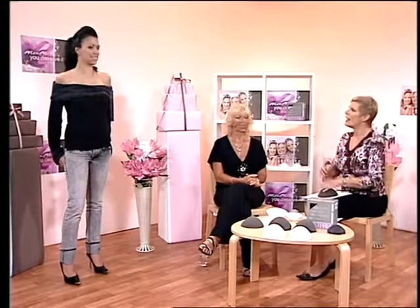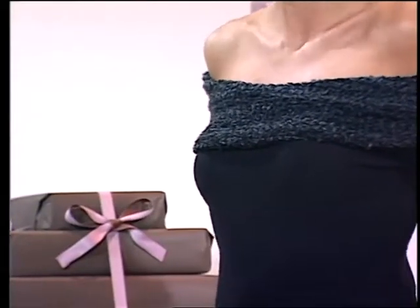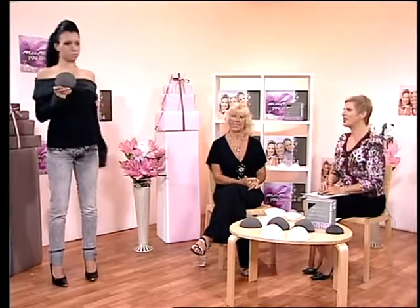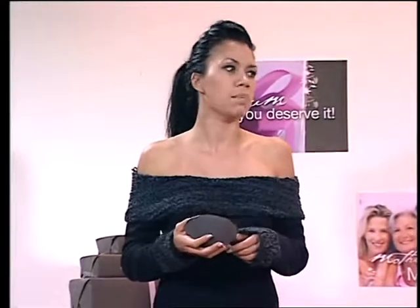Crystal is back with us and she's got a beautiful strapless top on. Ordinarily you'd have to get a strapless bra for that — but that's not the case here. In case you've just tuned in and you're thinking, are we selling the top? Not at all — what we're talking about is what's actually underneath it. We're going to ask Crystal to just put her hand in and take it out for us. You would be an A cup, yes?